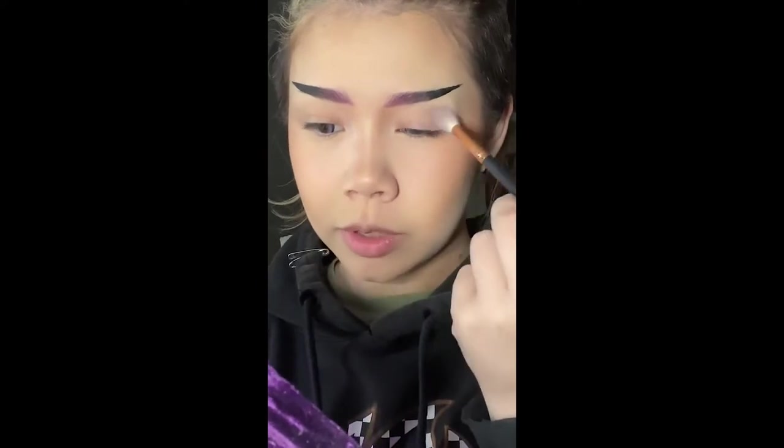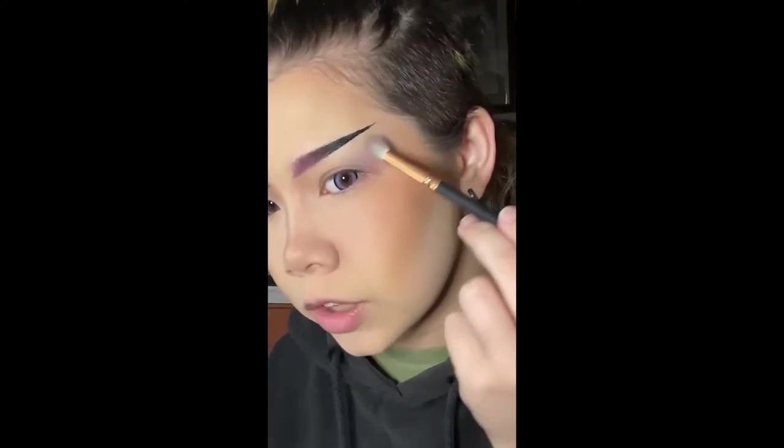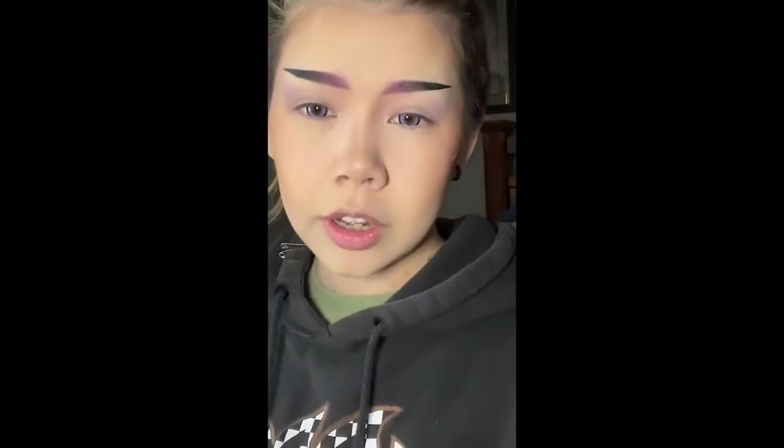I'm just going to take this super light purple and buff it out. I like to follow that line under my eyebrow and basically make a wing with my eyeshadow. This is just a cheap LA Colors Marshmallow Eyelight Eye Pencil Crayon. I like using it in the inner corner before I put eyeshadow on top of it to make it pop.